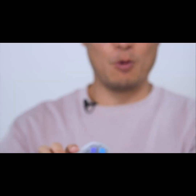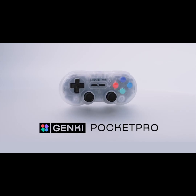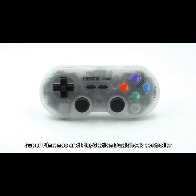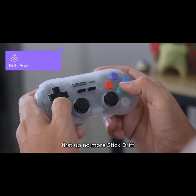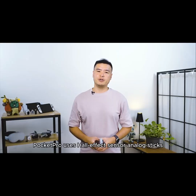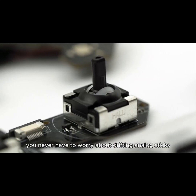Introducing Pocket Pro — our latest collaboration with 8BitDo. The Pocket Pro is a reimagination of the SN30 Pro, taking inspiration from the Super Nintendo and PlayStation DualShock controller. No more stick drift: Pocket Pro uses Hall Effect sensor analog sticks, designed to be precise and durable so you never have to worry about drifting again.